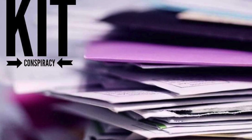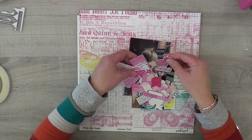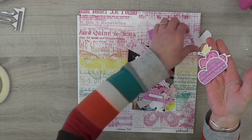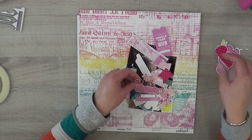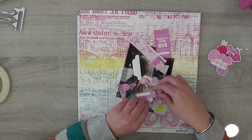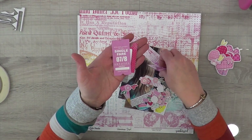Hey, it's MK and I am here with another Kit Conspiracy layout for you guys today. I am going to document one of the much-needed haircuts for my daughter. If you guys all have little girls, you know that it is tough to convince them that they need to cut the straggly ends of their hair off, and it's not a bad thing, but we struggled with this so much.